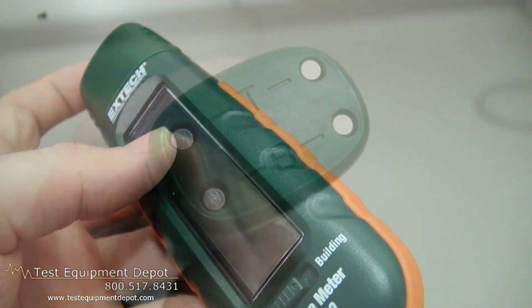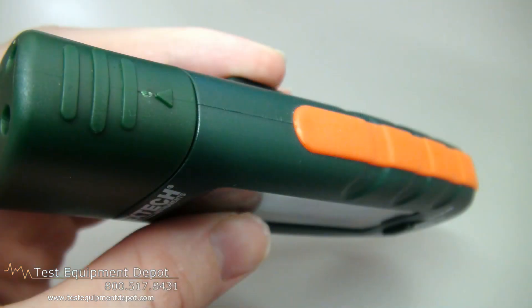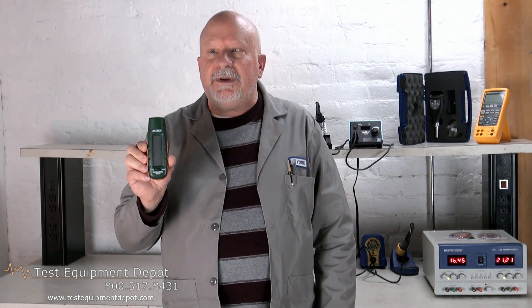It is complete with protective cap, hard case, and three CR2032 button batteries. Thank you for watching. I am York with Test Equipment Depot.